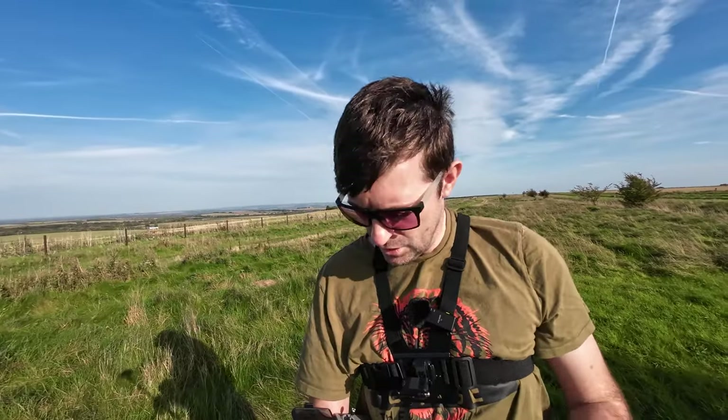Cruise control on the Mini 2SE. I bought these little things that go on the control sticks on Amazon — don't know if you can see that — but I've only just got them today and I'm going to test them out. I'm in a place called The Ridgeway and I'm going to walk and set the drone at my walking speed and see how we get on.